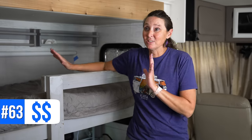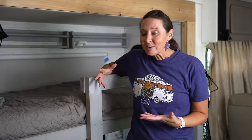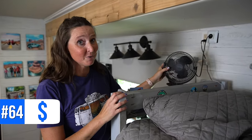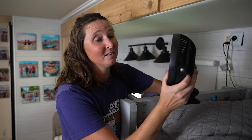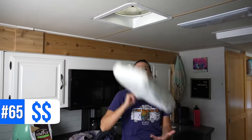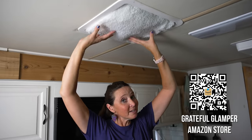Number sixty-three is bedding from Amazon — I wanted matching bedding for the kids' bunks since they're in our living room area. Number sixty-four are USB-powered fans. In addition to using 12-volt electricity, you can take them off and clip them to your camping chair outside. Number sixty-five is insulation from Camco — great to help keep heat out and also cold air in, so if you're RVing in winter and want to keep the RV warmer, these are great.